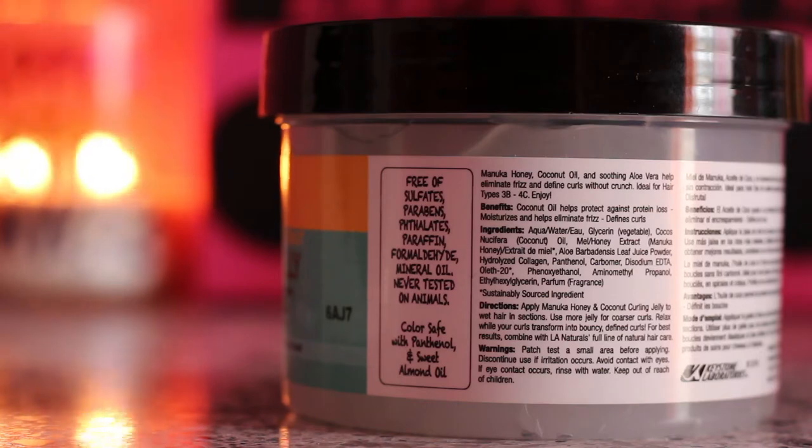It says Manuka honey, coconut oil, and soothing aloe vera help eliminate frizz to define curls without crunch, ideal for hair types 3B–4C. Coconut oil helps protect against protein loss, moisturizes, and helps eliminate frizz, defines curls. Apply this curling jelly to wet hair in sections, use more jelly for coarser curls, and relax while your curls transform into bouncy defined curls. I'm just going to apply this product and we'll see how it goes.